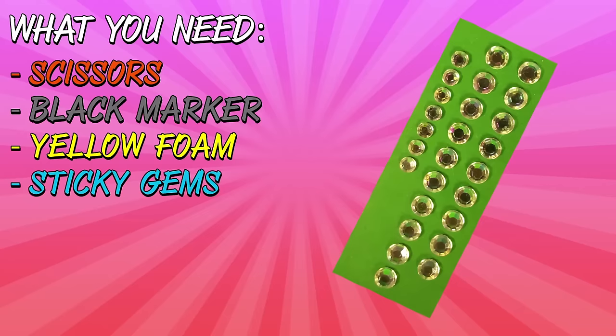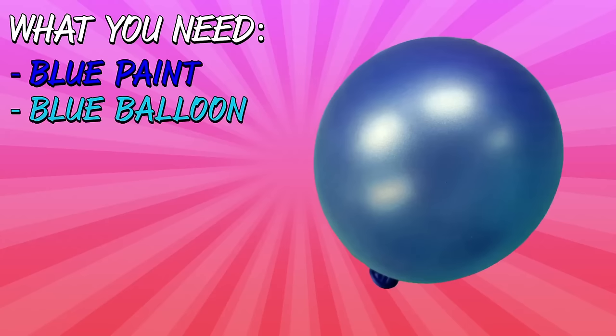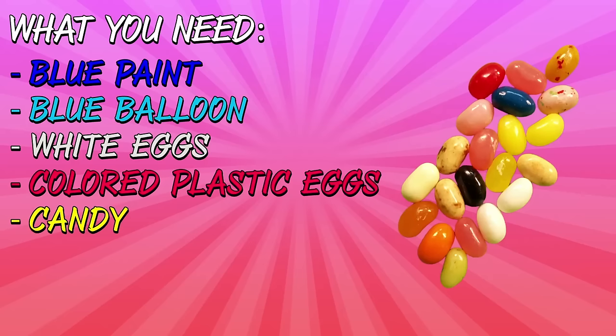Alright, so enough of my jibber-jabber. Let's get crafting. So what do we need to make this craft? Scissors, a black permanent marker, yellow foam, sticky gems, Shopkins of course, glue, hot glue gun, some blue paint, a balloon, white eggs, colored plastic eggs, and some candy — I got jelly beans.